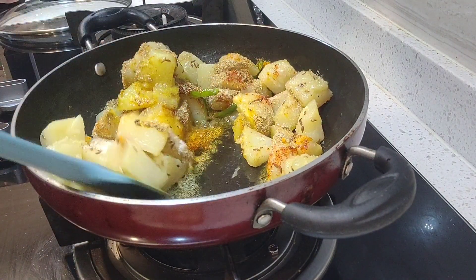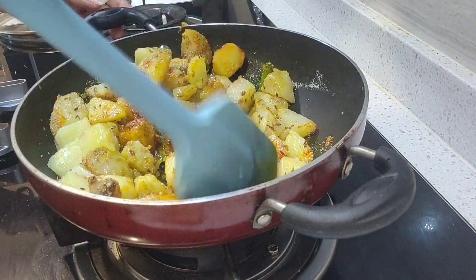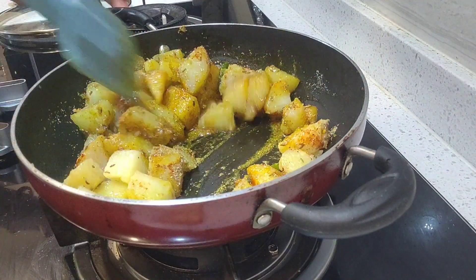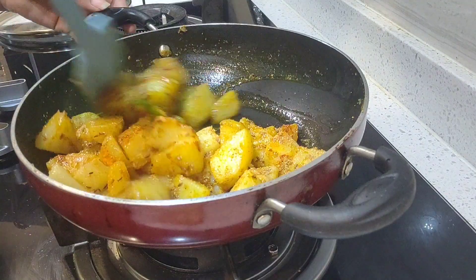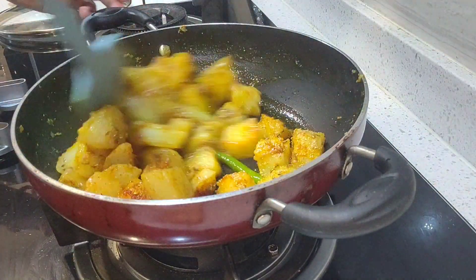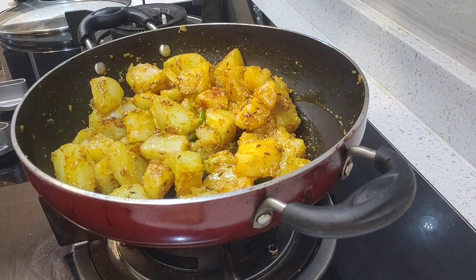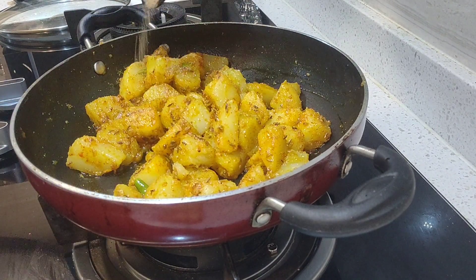We will mix it well. Once we make the masala, we will mix it up with the masala. If the masala looks good, we will add masala powder.